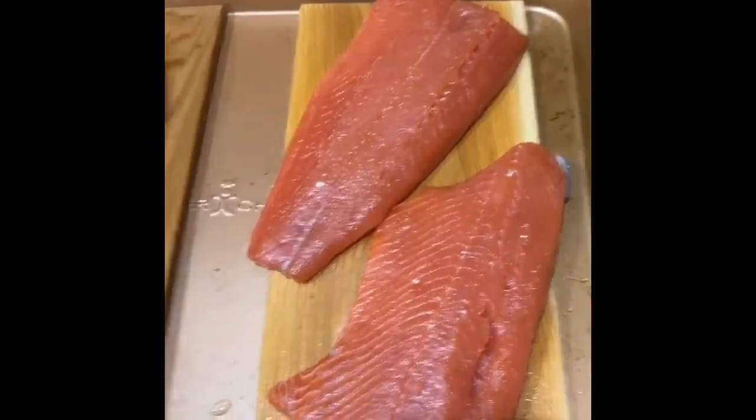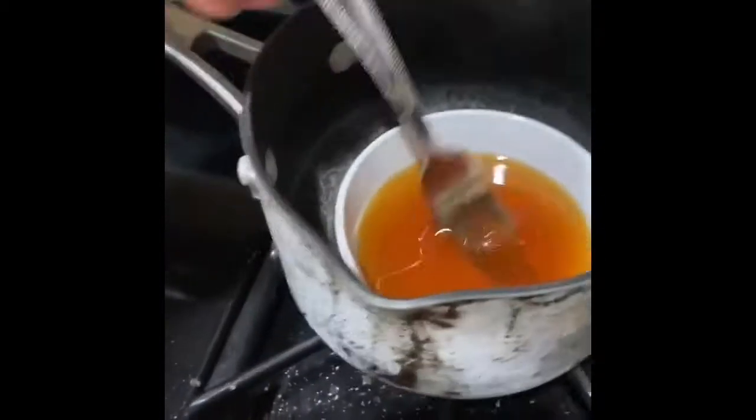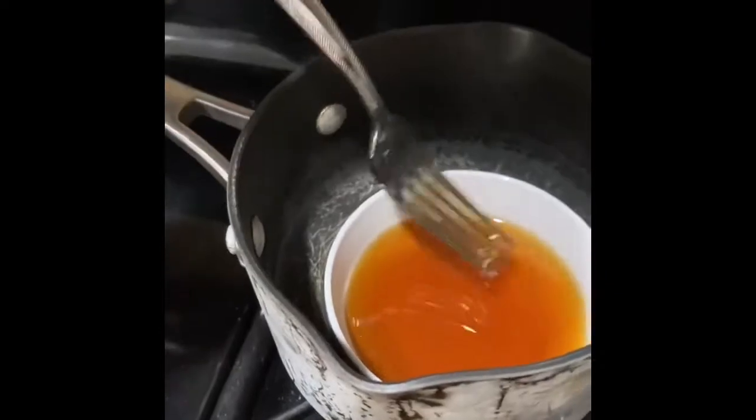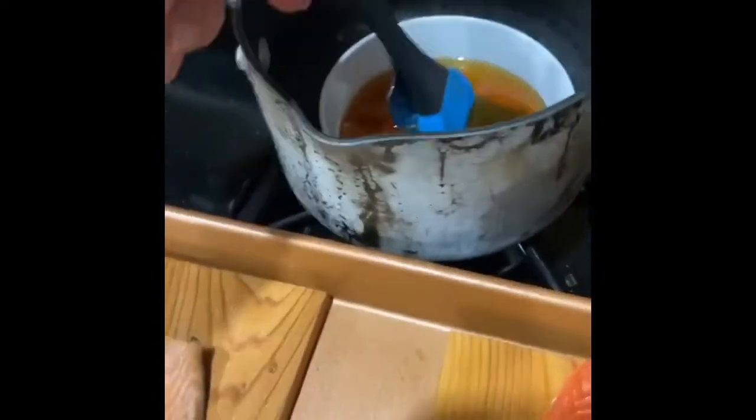All right guys, there's the two sockeye, there's the Atlantic. So we got the honey in a pot with a little bit of water over a flame. As you can see, it's nice and drippy — that way I can hit it real good. So I'm going to baste these up. You probably won't be able to see much of a difference, so let me try and not make too much of a mess.